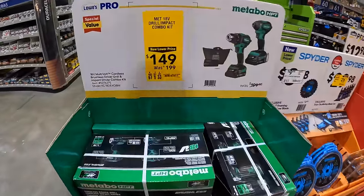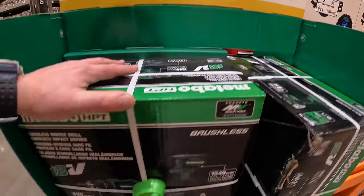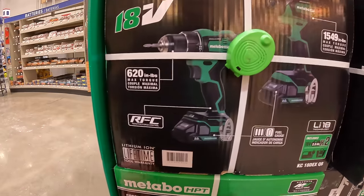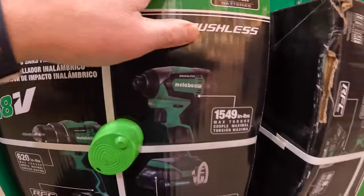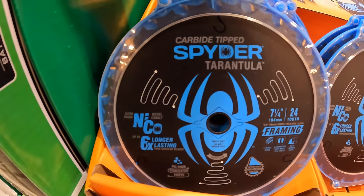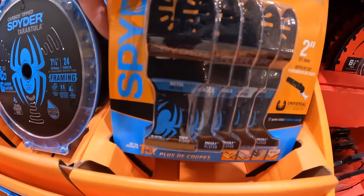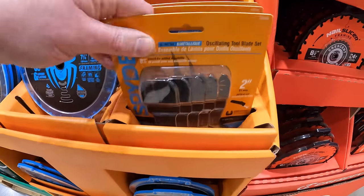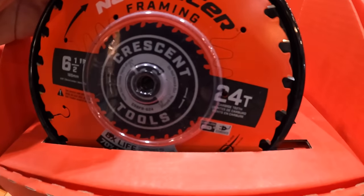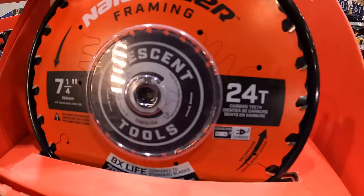Metabo has their two-tool combo kit for $149 (was $199) with two batteries, charger, and bag. It offers 620 inch-pounds of torque for the drill and 1,549 inch-pounds for the impact driver - both brushless tools. Also available: $9.98 for a 7¼-inch 24-tooth saw blade with Spider carbide teeth, or $9.98 for the nail slicer 6½-inch circular saw blade with 24 teeth.